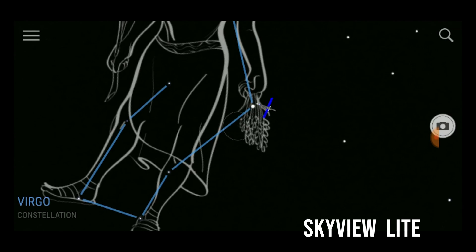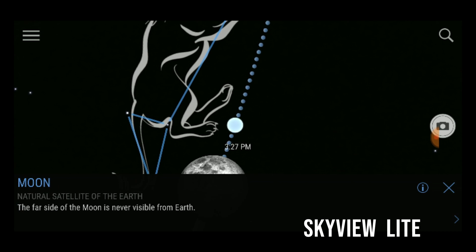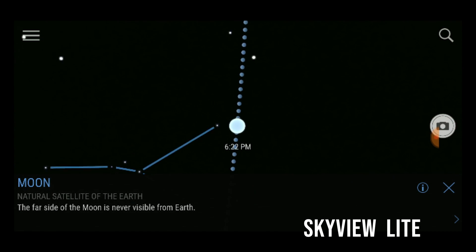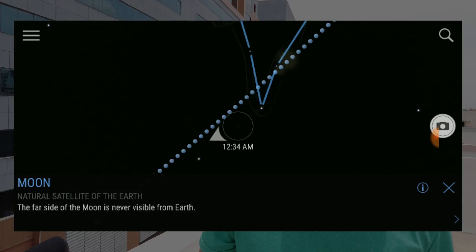Before you start, I'd suggest downloading a good app. One great option is SkyView. What it does is you turn on your location settings and internet, then point your phone anywhere in the sky — it will show you the position of the moon, other planets, the space station, stars, and more. You can predict the movement of the moon throughout the night. Just open the app, point it towards the sky, and you'll know where the moon will be at any given point of time. It's almost completely accurate.